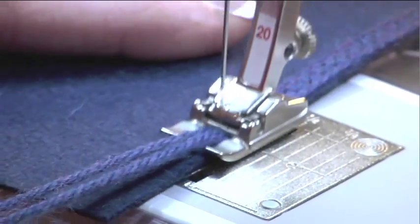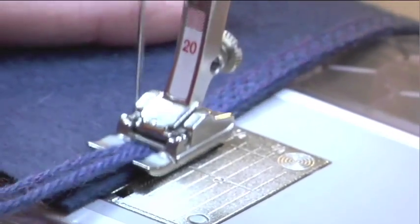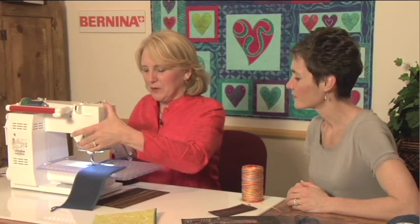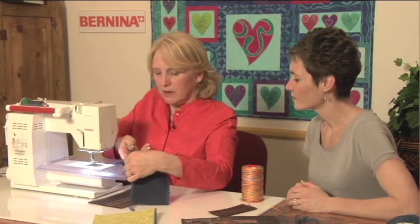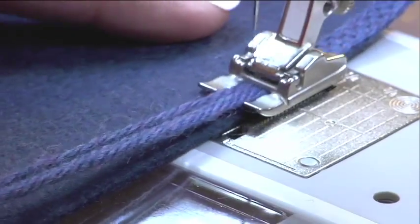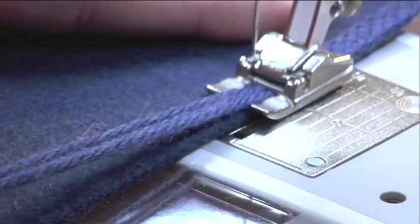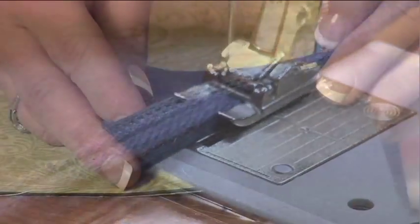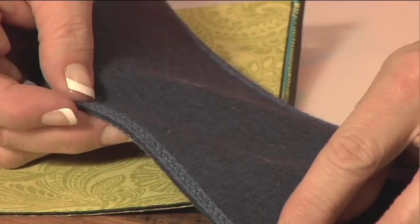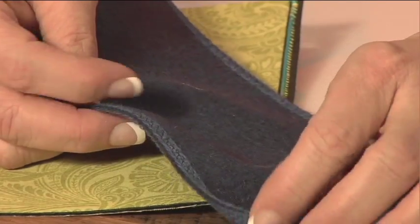It looks like the fold-over braid that you might purchase to finish a wool edge. When I finish this side, I'm going to take it out of the machine, cut my yarn off, turn it over, and do exactly the same thing on the right side of my piece. You can see it really is a technique that looks the same on the back as the front.